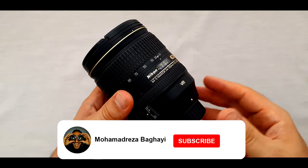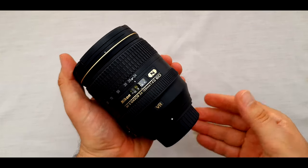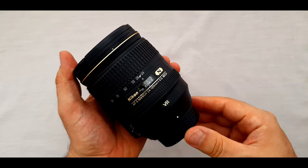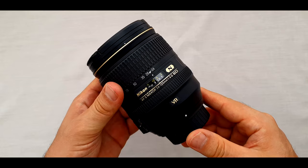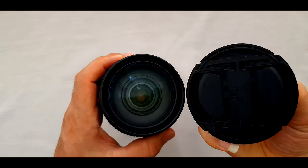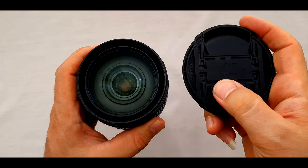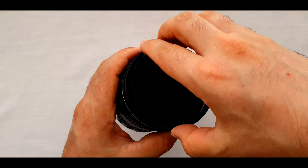At first look, the lens is nice and handy. It's made of plastic on the outside, and I like it. But it's just a bit heavy — that's because of the big glass inside — and the lens weighs about 710 grams. In front of the lens we have a 77mm cap, so we can use any kind of 77mm filters such as UV, polarizer, or ND.